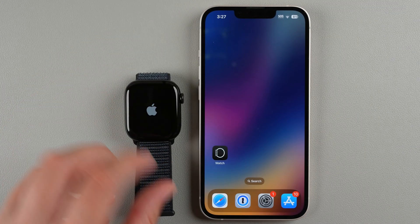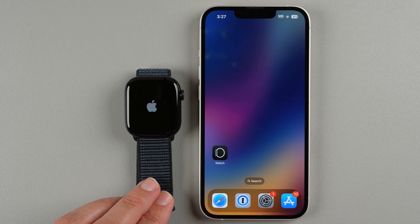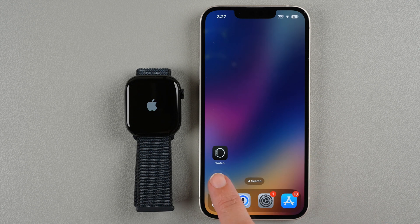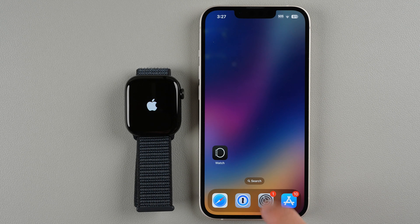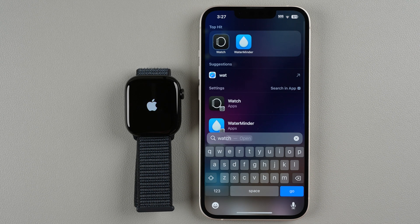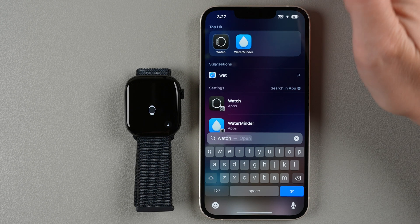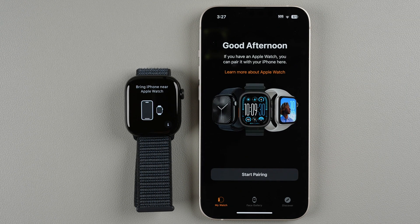It's going to go through its setup process on the watch for a moment, but back on your phone you'll want to locate the Watch app. The icon looks like this — if you don't have it on your home screen you can search for 'watch' and tap on it to open the app. Tap Start Pairing.